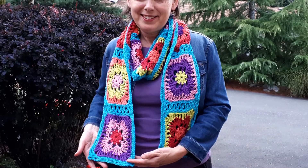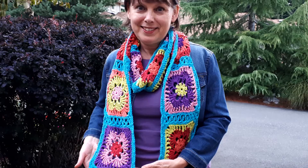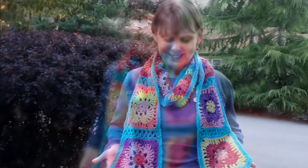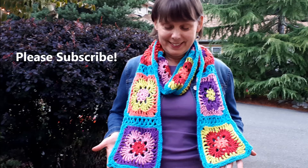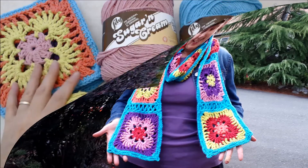Hello, this is Patricia from patriciafenty.com and today I have a crochet tutorial for this really pretty colorful scarf. This is made using a cotton yarn, so this is more of a fair weather scarf. I think it's just so pretty with all these beautiful punchy colors that cotton yarn is so fabulous for offering.